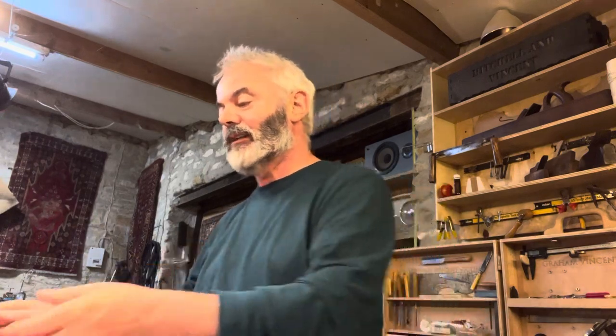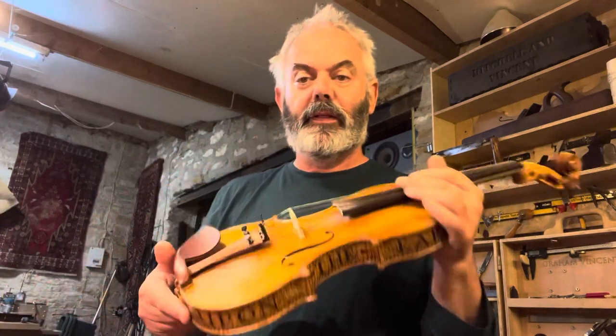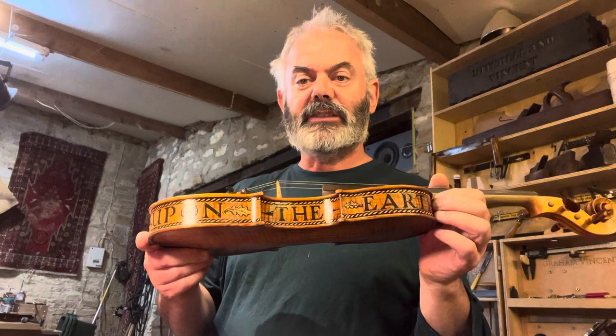Hello, Graham Vincent, violin maker and musician. I'm going to do a review today on Prim violin strings. So first, one of my ash violins.